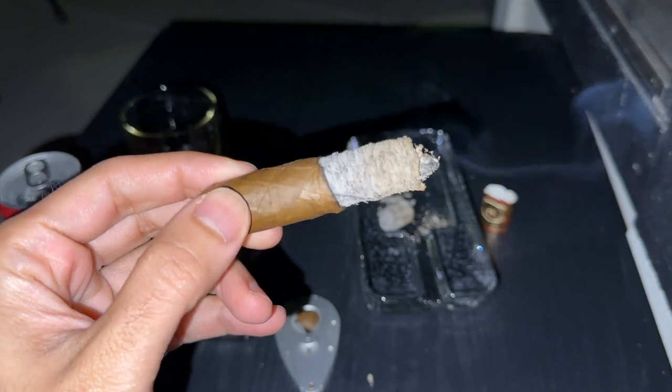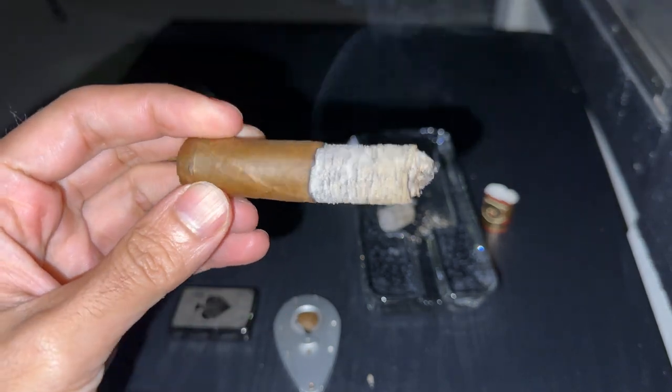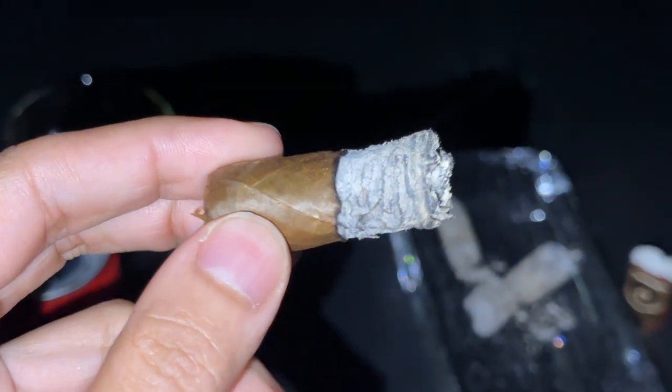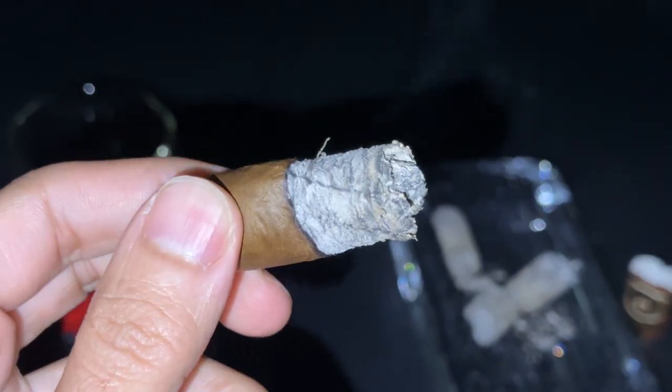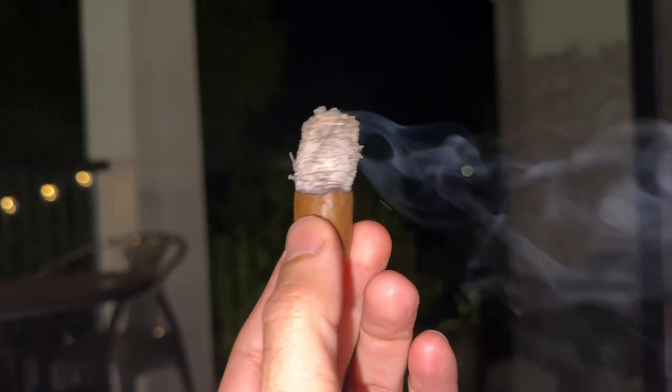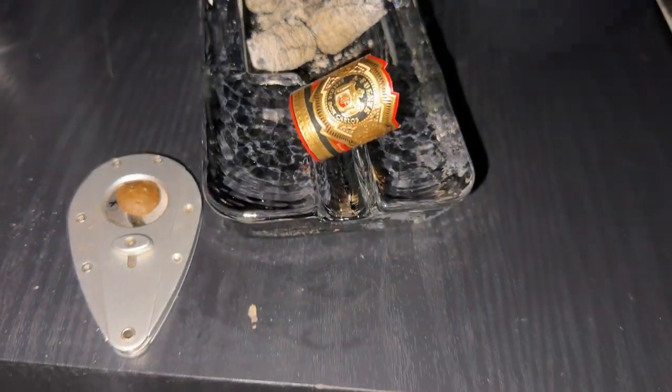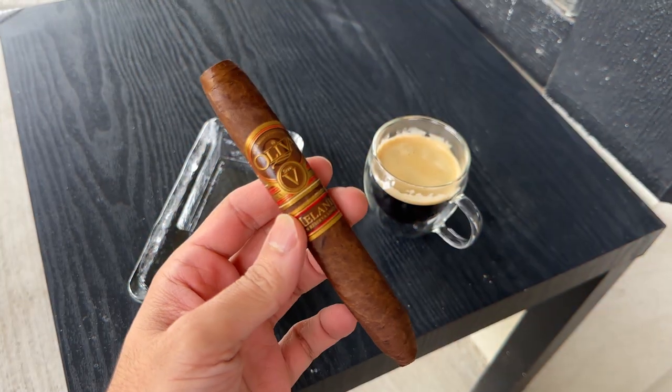In the final third the cedar wood kicked in stronger with more sweet and spicy notes, and the cigar got very fragrant — it really reminded me of a strong-smelling incense. Thankfully the wrapper made it all the way through even though it was pretty cold, and it did not unravel or blow up in my hand. This was an absolute treat of a cigar. If you haven't tried the Don Carlos, I highly recommend you go out and get one.